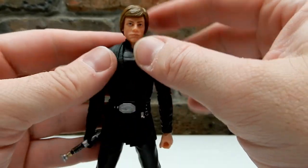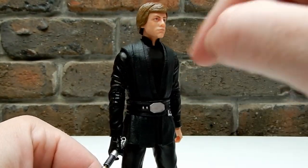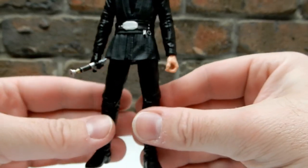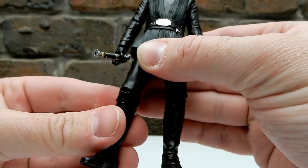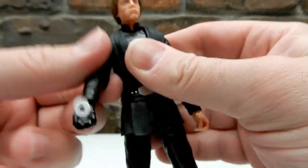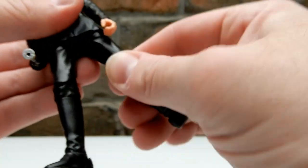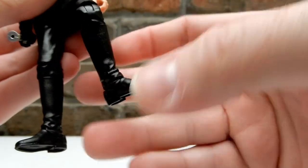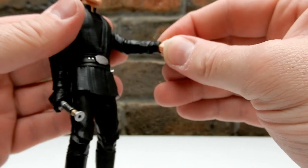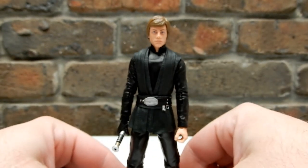Underneath it looks like a nice base for a Jedi figure. The new Return of the Jedi version coming out will have a swap-out chest piece, so it'll be a new chest but they probably won't need to change much else. This one has all the articulation - butterfly joints in the shoulders for a nice range of movement, joints at the top of the legs, top of the boots, knees, ankles. The wrist joints move up and down as opposed to in and out, which I think is a wise move.